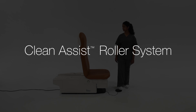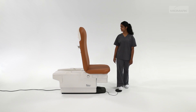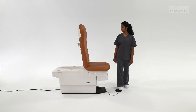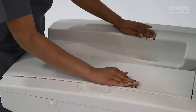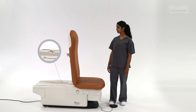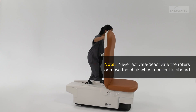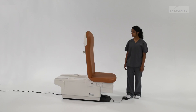To activate, raise the back section 30 to 45 degrees and ensure the chair is at least two inches from its lowest position. Move the control levers on each side of the chair to the rollers down position. Lower the chair to activate the rollers. Unplug the power cord and move the chair as needed. To deactivate, reconnect the power cord and raise the chair.